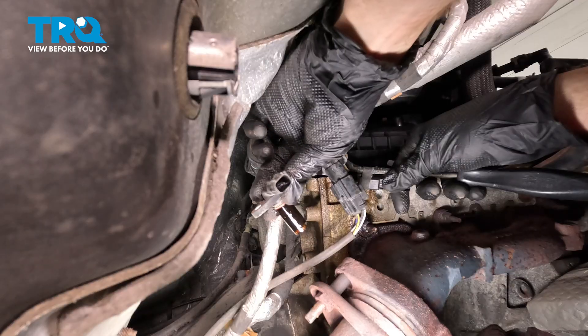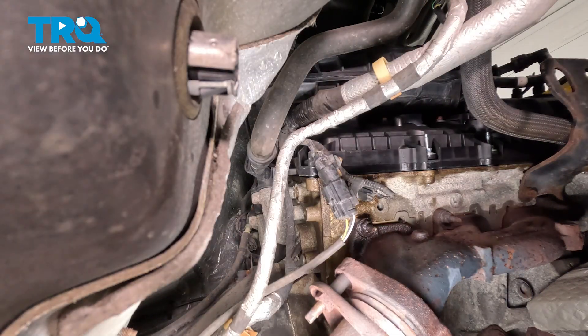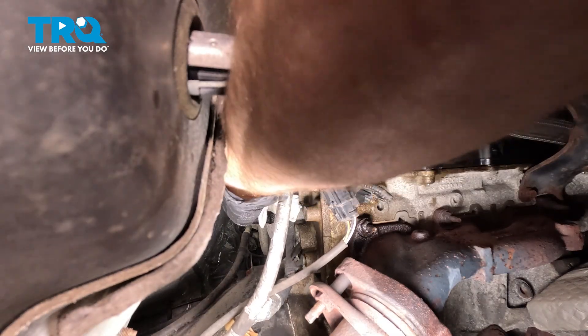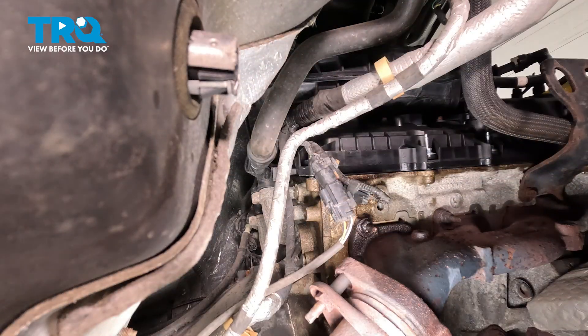There it is. Before we install our brand new camshaft position sensor, we want to make sure we clean and inspect the mounting port. For this, I'm just going to use a clean rag — never use any parts cleaner, which could get into the engine. I'm cleaning inside of the port and along where the base is, where that sensor will sit.